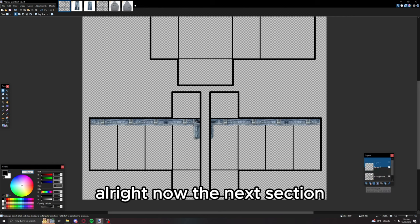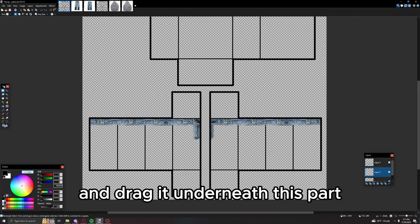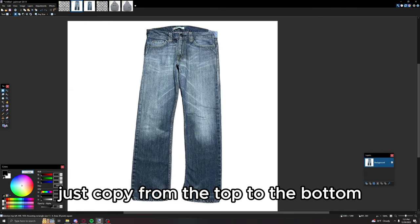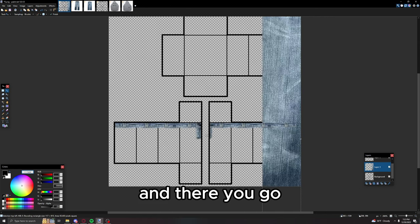Now for the next section, make a new layer and drag it underneath this part. This is the actual jean fabric itself — just copy from the top to the bottom and there you go.